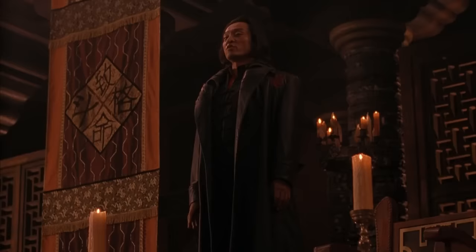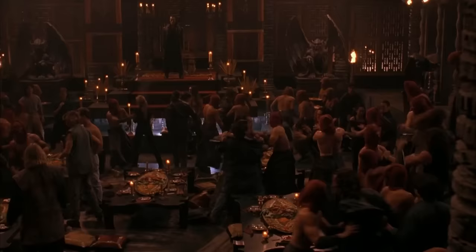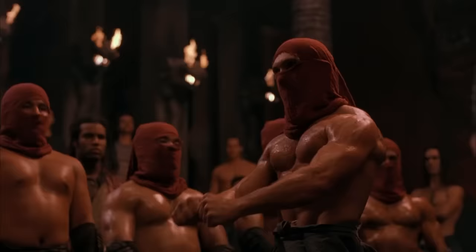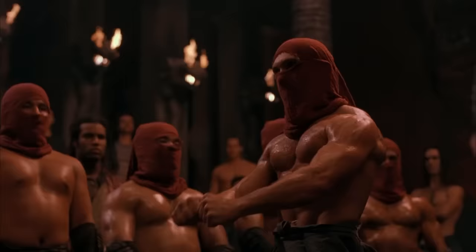"Some of you will even have the distinct honor and pleasure to face Prince Goro." So Goro is the final boss. This guy is so doomed. "And now for a taste of things to come." People are fucking running and shoving. No, my deep dish pizza! "Flawless victory." Like from the game — he's the announcer. That's cute. Is he going to be like, toasty?